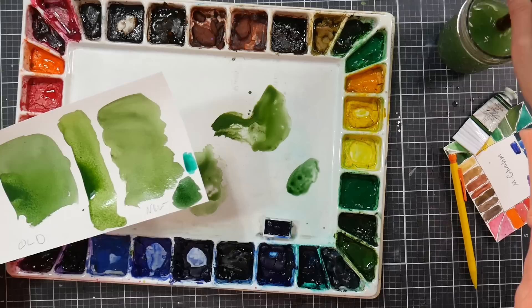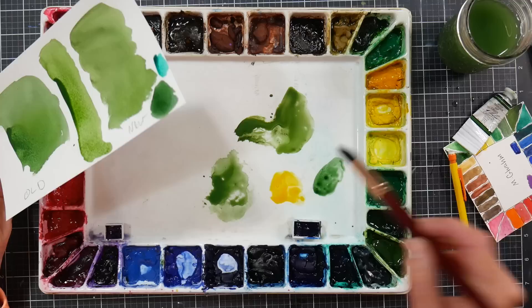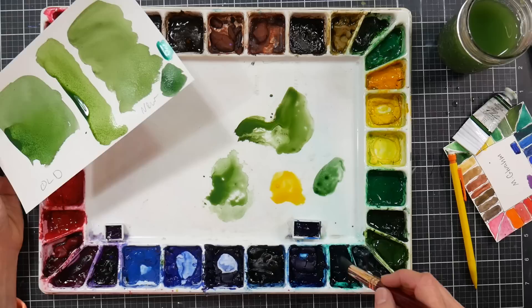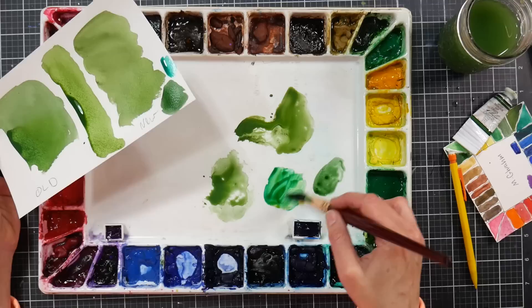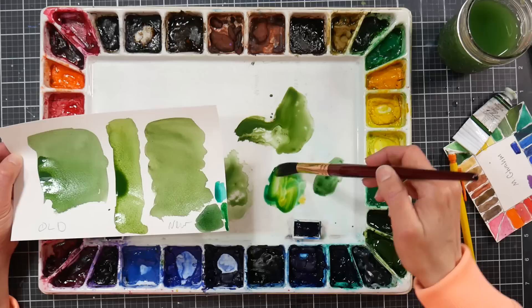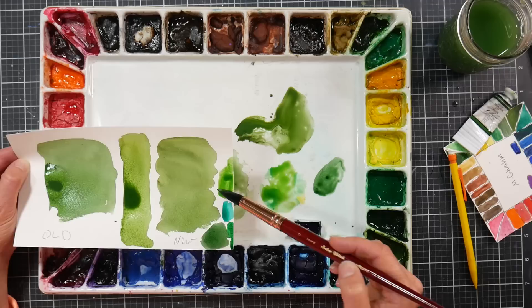PY110 is the same pigment that's in gamboge. I don't have it separately on this palette, but I do have gamboge — let me mix phthalo green with gamboge. That's quite fresh and refreshing! Adding a little more gamboge — oh, that is gorgeous. I wonder why the premixed hooker's green has a slightly duller appearance than mixing those same two pigments directly.